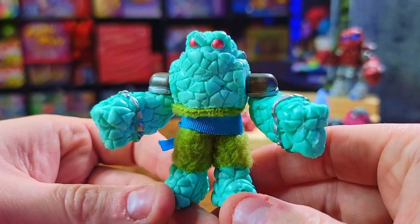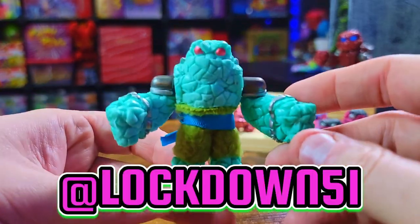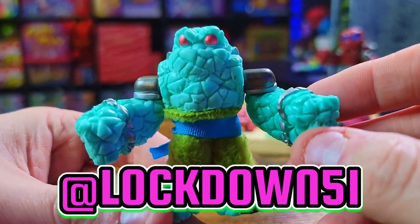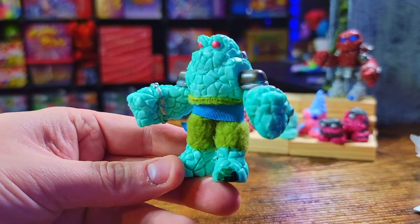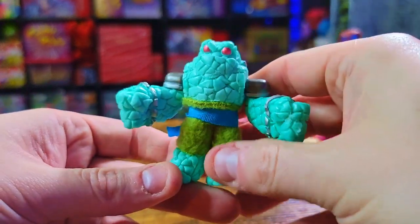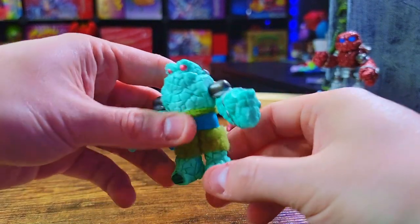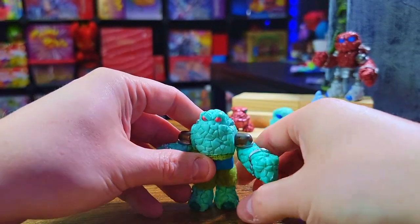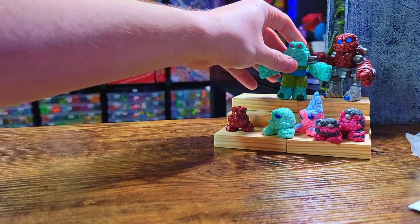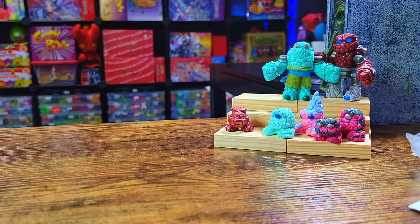Just getting some nice close detailed shots of this bad boy. Absolutely excellent. I cannot wait to take some awesome shots of these guys and post them on Instagram — go follow me there, Lockdown 51. I do a lot of toy photography and I especially love doing it with Glios. He is fantastic! He sits nicely — nothing crazy in terms of posability, but not all Glios are like that of course.